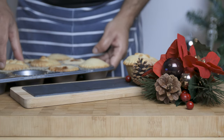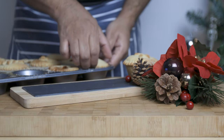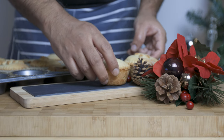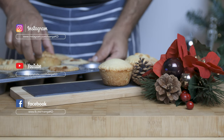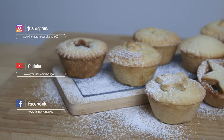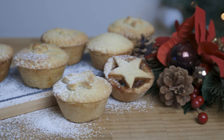These mince pies are a great treat and go well with ice cream or custard. If you enjoyed this video, please like and subscribe and click the bell icon so you get a notification when I upload a new video.